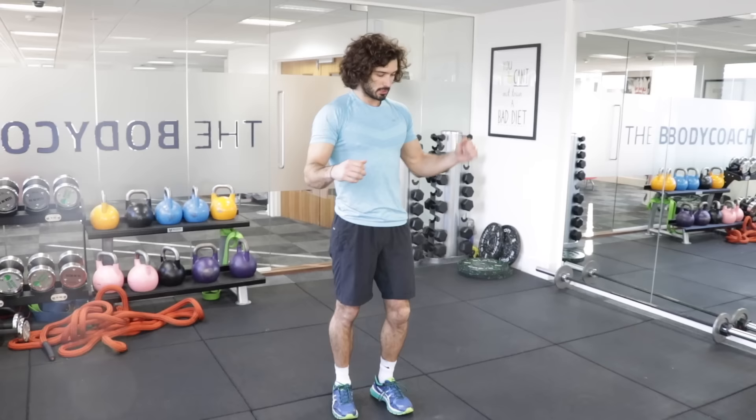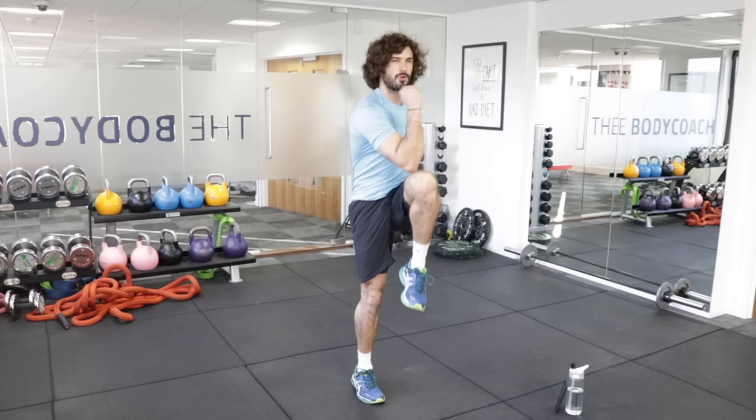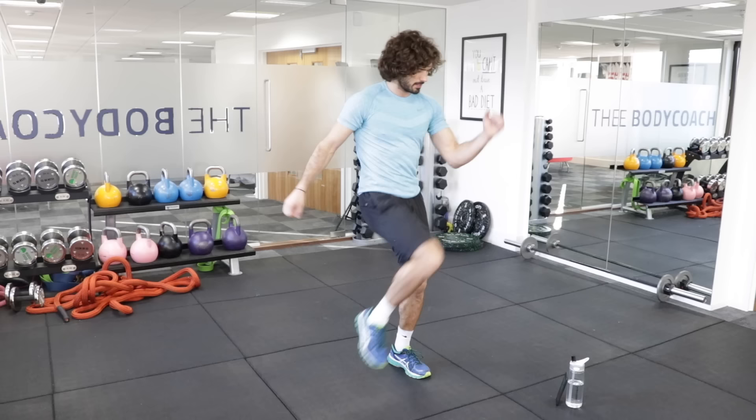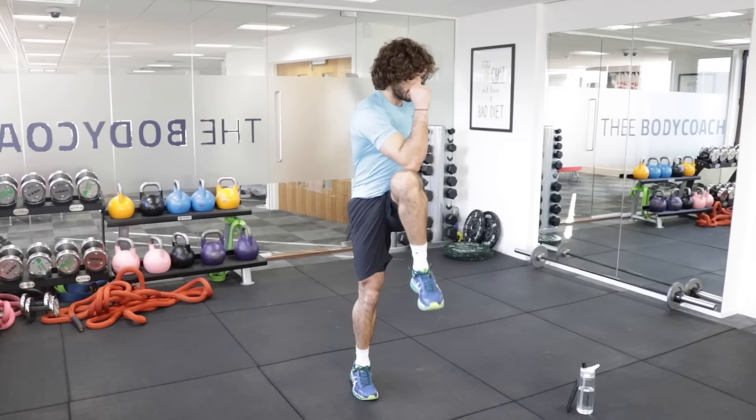We're now back into the marching knee ups — level three. I'm going to go even faster now. Knee up, knee up, go, go, push, keep going. We've got ten seconds to go, all the way, knee up. And rest. Brilliant.